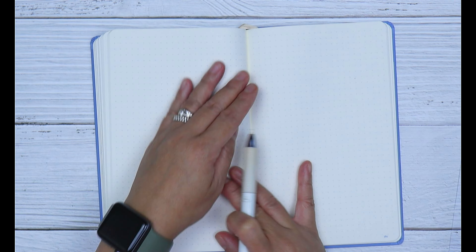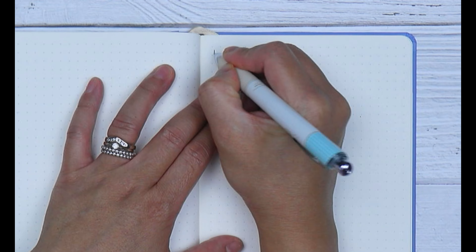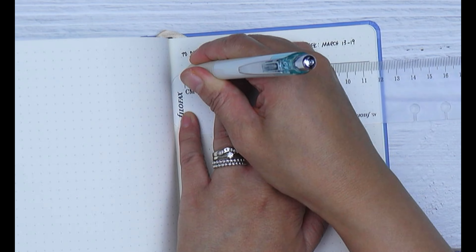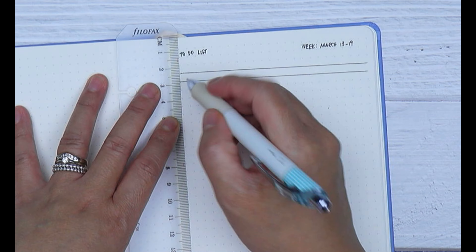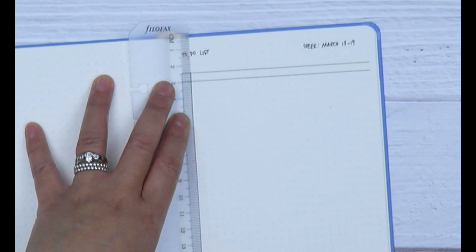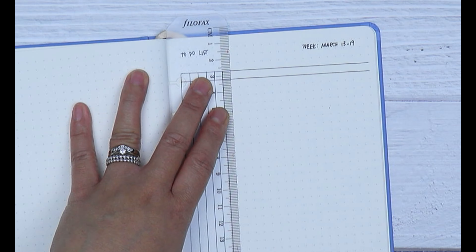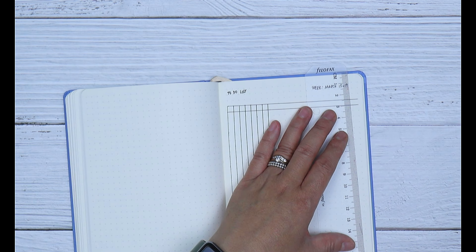You'll need a notebook, a pen, and a ruler. First, write your headers — 'to-do list' and the date range for the week. Rule horizontal lines for your list headings, then create seven dotted square columns on the left-hand side of the page for the days of the week.